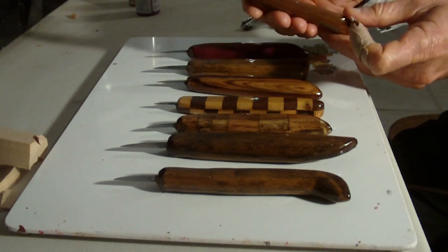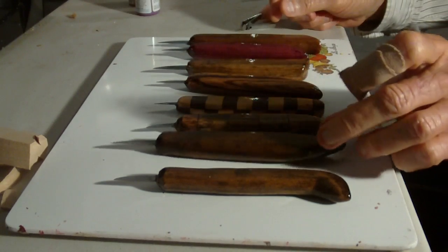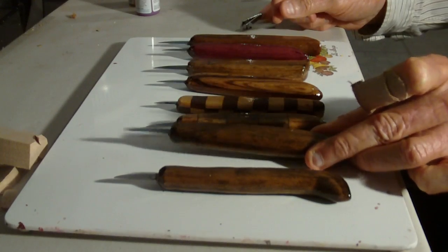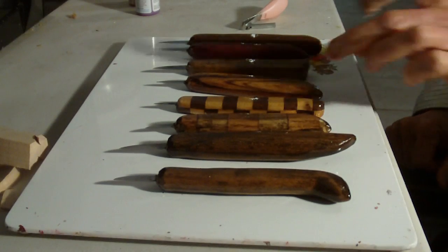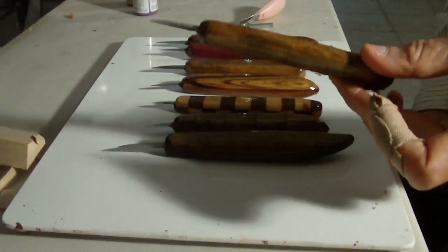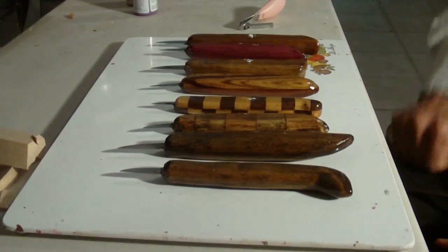This one may be the walnut here. Yeah, this is the walnut here. And this is the basswood one here. It looks almost like walnut like this one does. So anyway, I made quite a few knife handles.